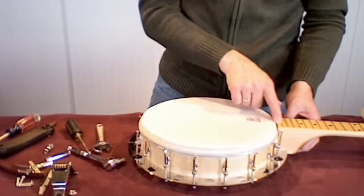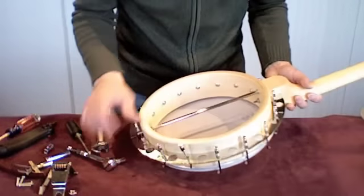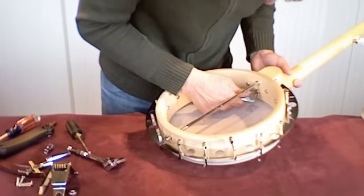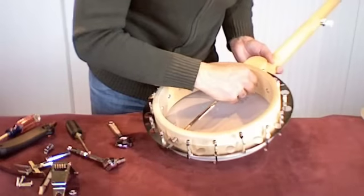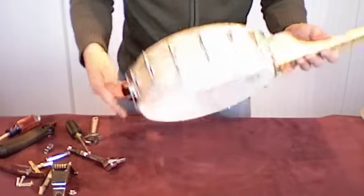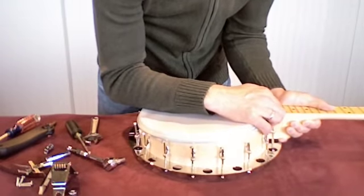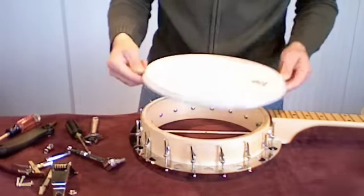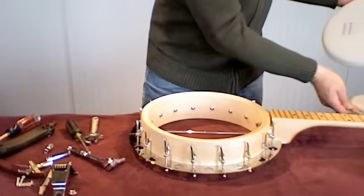Now I very delicately take off the hoop. On Good Times I've noticed that the head will not come off without relieving the pressure of the neck, so I have to go in here to this screw and give it just a little bit of play on that nut — not all the way, just about halfway — so I can ease the neck back and pull the head off. There's my nice head, really brand new — that's an expensive head, so I would save that.